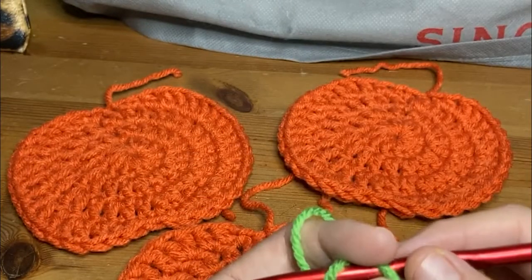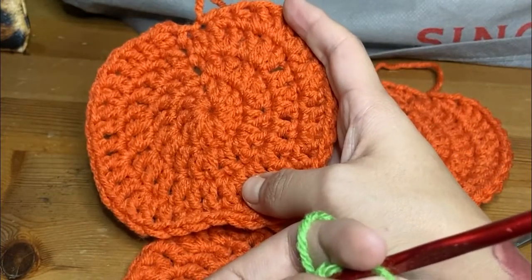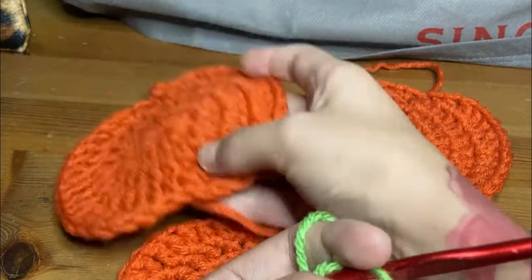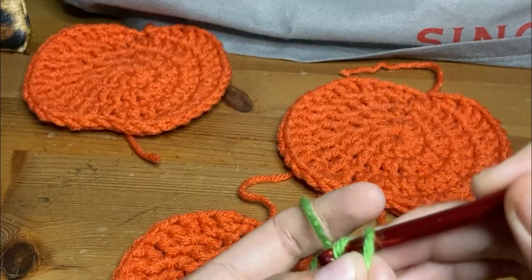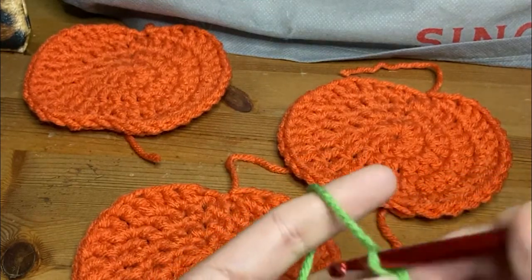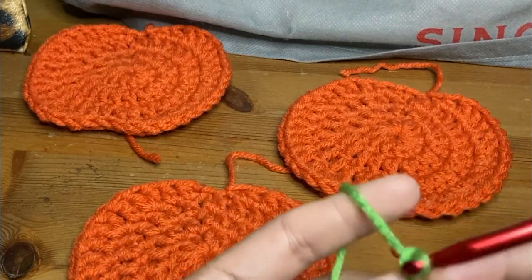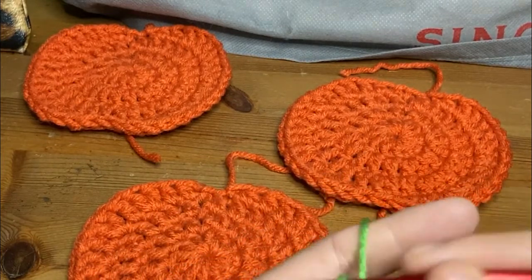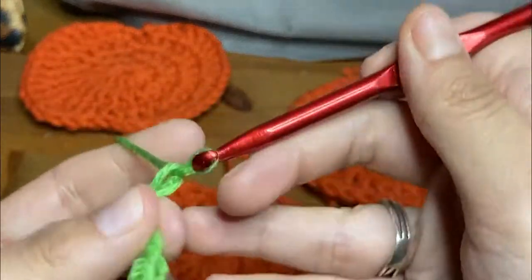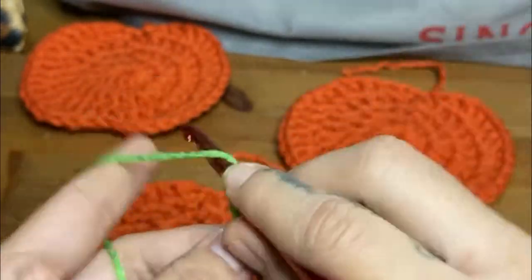I would say for how tiny this is, we want 15 little chains. So here's one, two, three, four, five, six, seven, eight, nine, ten, eleven, twelve, thirteen, fourteen, fifteen. So I got 15 little chains.